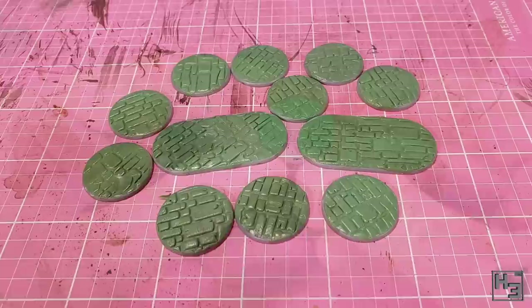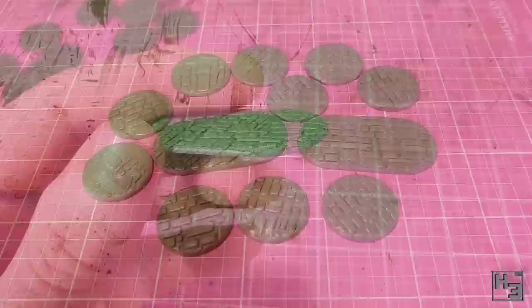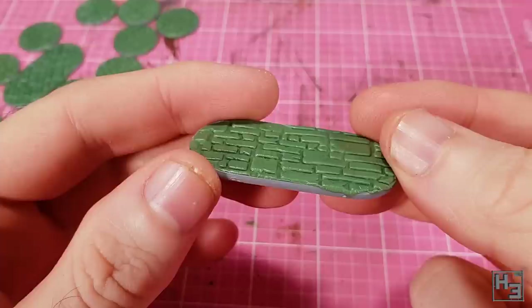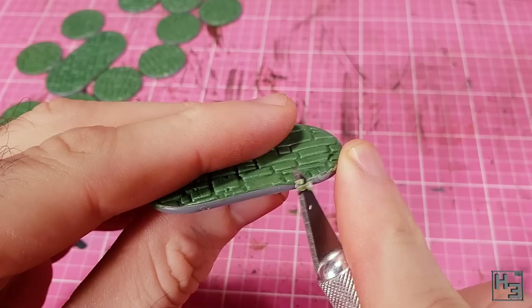Eventually I'd got enough of these bases done. Some of them have kind of dips and dents, but I think that adds character — it makes each base a little bit more unique. While the rims did prevent a lot of overspill, some of the bases do have a little overhang on the edges. Before cleaning this up I let the green stuff set completely, so I'm not going to deform the stone shapes when removing the excess. I use a knife and some scraping to tidy this up — it doesn't have to be perfect.